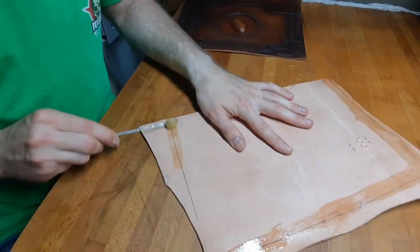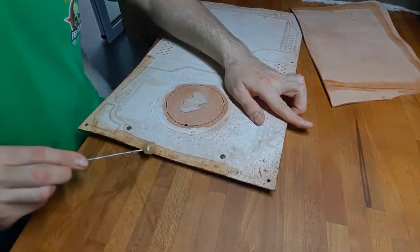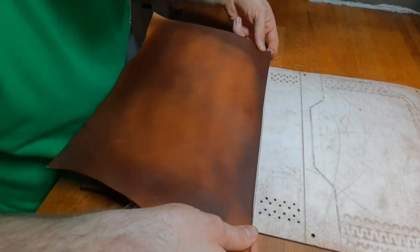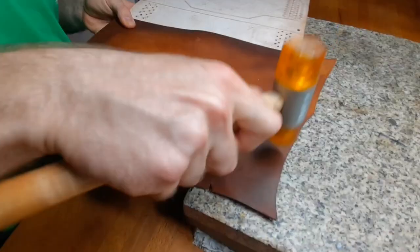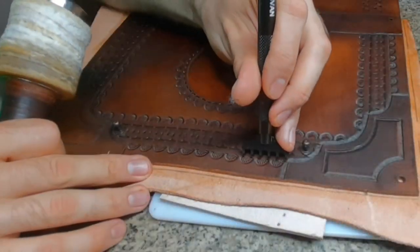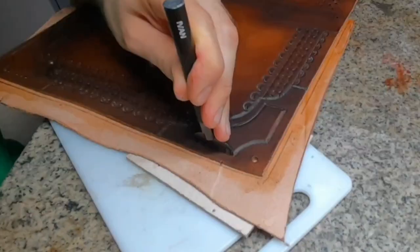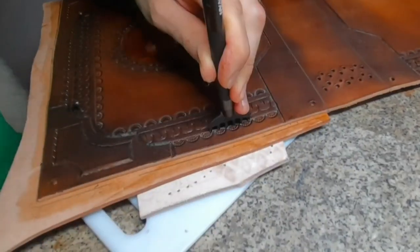Now is the time to assemble the cover and its inner piece. Put some contact cement along the edges or on the whole area, and carefully after a few minutes of drying time put them together. Then start punching some sewing holes and sew both pieces permanently together.